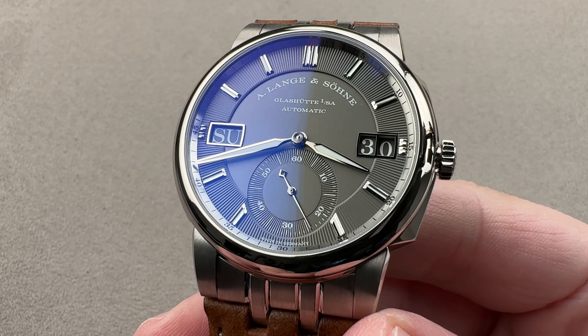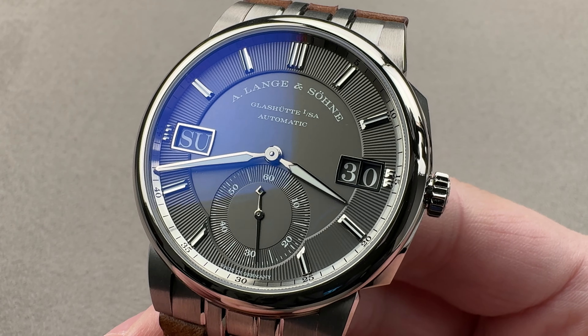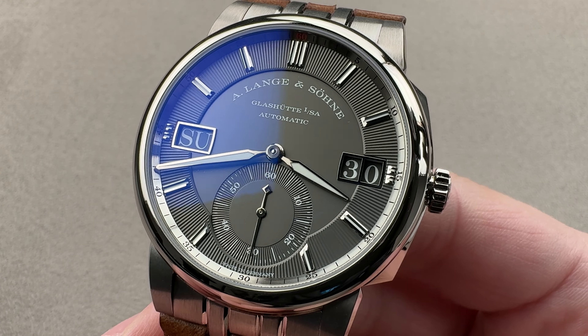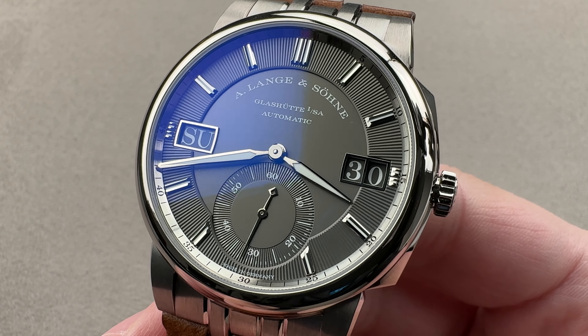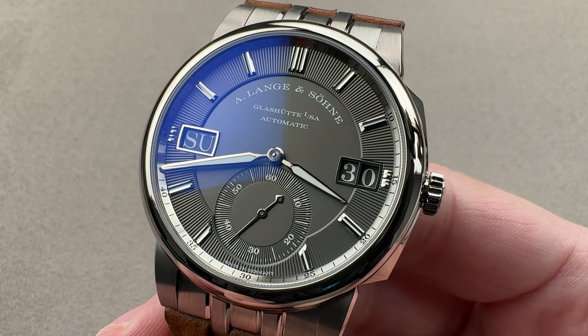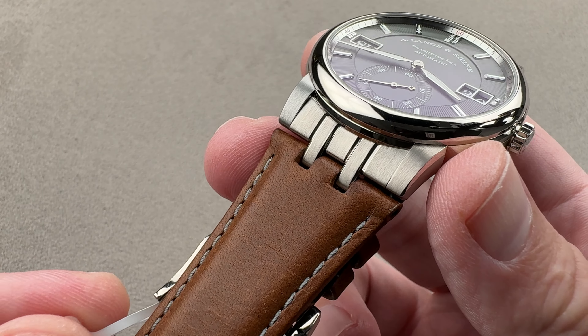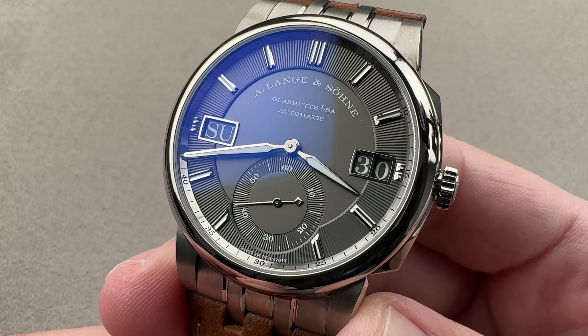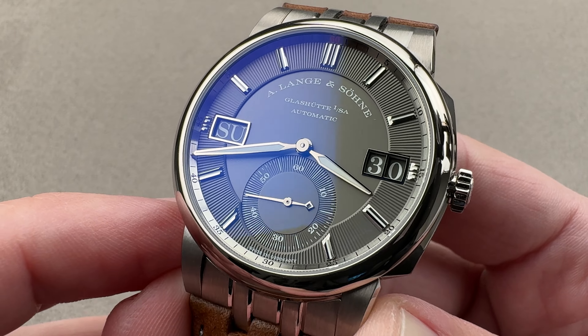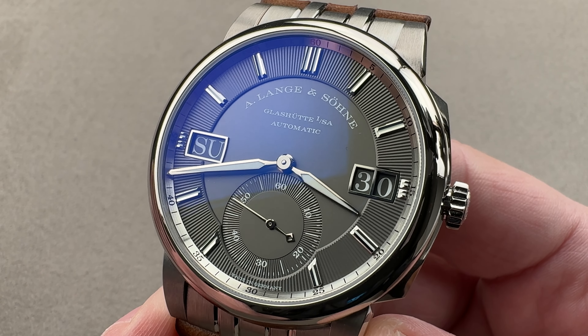Today we are discussing a watch launched in 2020, as A. Lange & Söhne of Germany was looking to build out its first sports watch collection. It launched this — the Odysseus in white gold, as opposed to the original stainless steel. It also features a rich and luxurious leather strap for a more upscale and refined aesthetic than the rough and ready full bracelet.